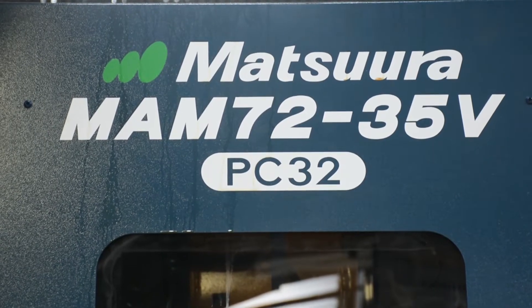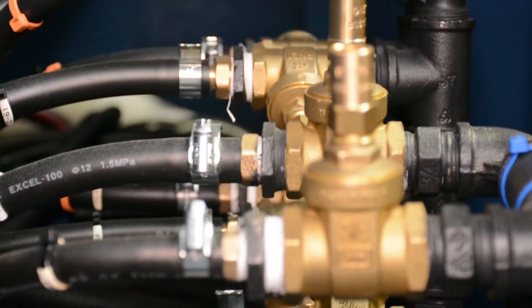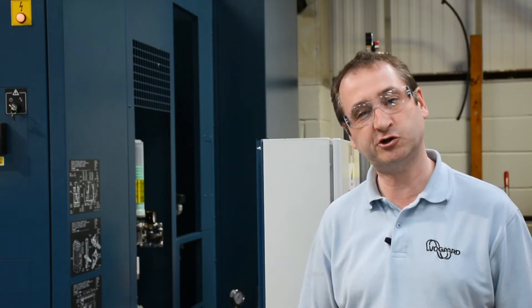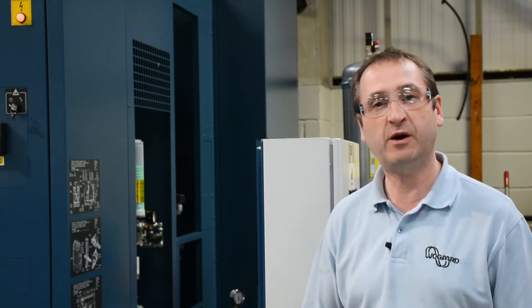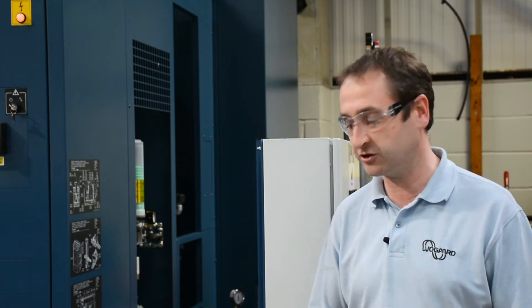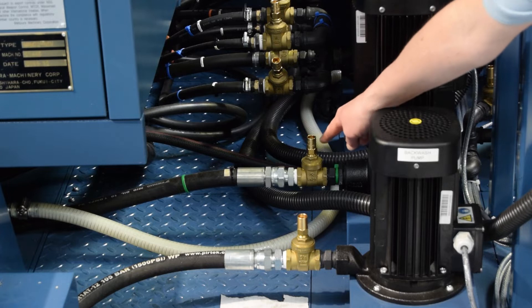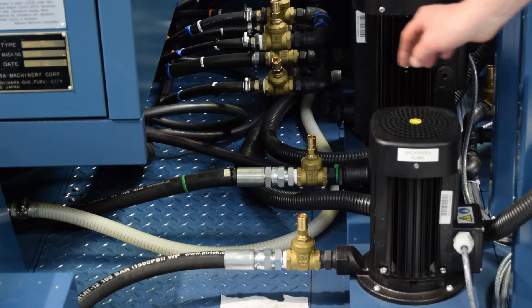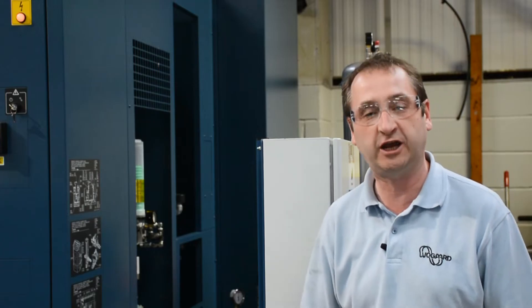The pump we like to come off is the pump that's going to be running most of the time the machine is on. We also keep away from high pressure pumps, so the standard around-spindle pump is a typical pump we'd use. This pump here is the one, and the fitting down there is where we're going to tee off from. This pump runs most of the time the machine's running, so the unit will be working the majority of the time the machine is on.